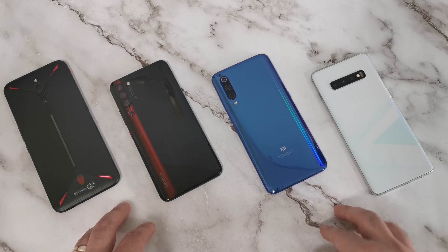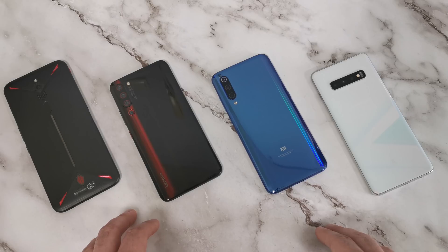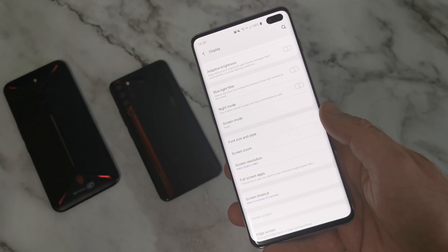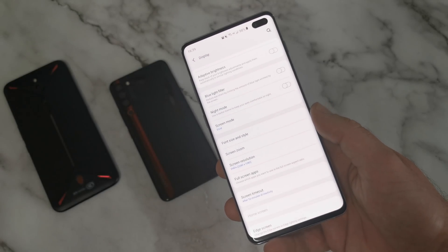Inside the Lenovo Z6 Pro it is more of a copper pipe, and in the other two devices there is no form of cooling other than passive cooling. The Samsung Galaxy S10 Plus does indeed have a higher resolution than the other phones, but I've gone ahead and set it to Full HD Plus to keep things as even as possible in this test.